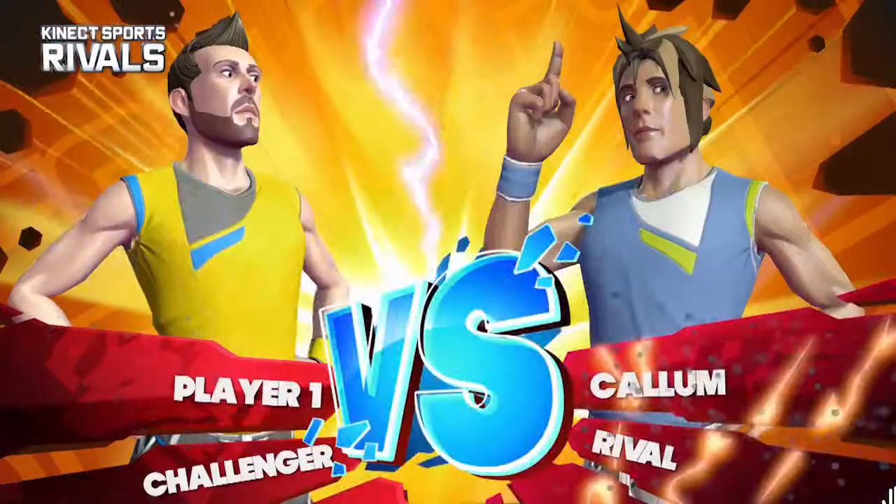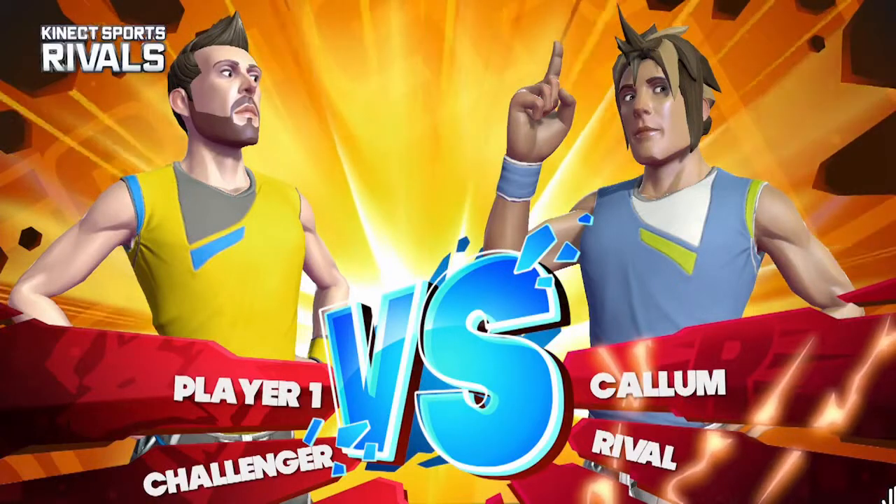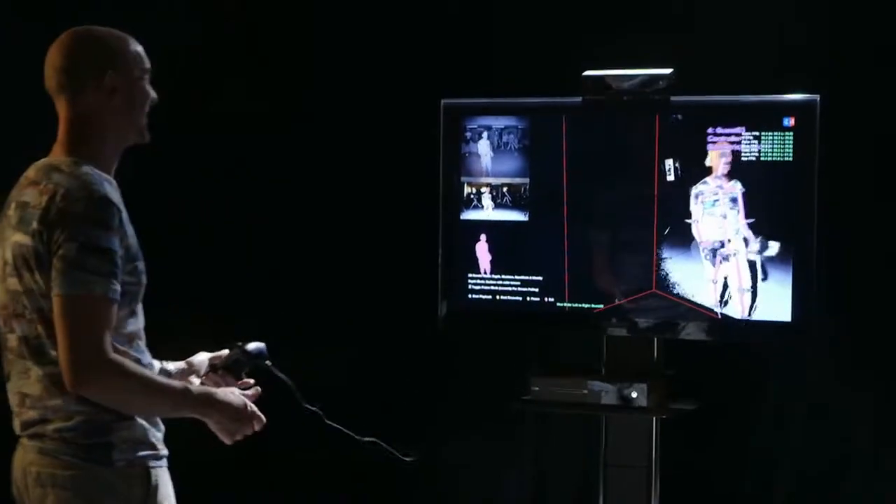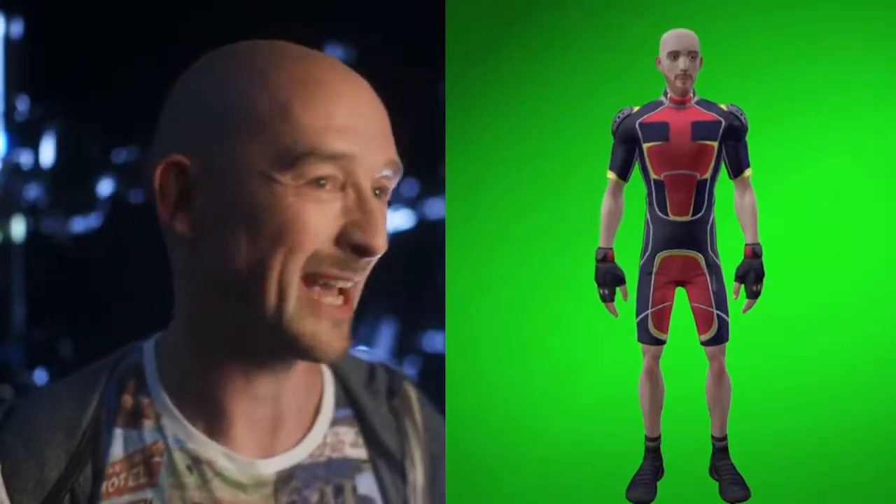When I play, my Champion will represent me in the world. And when I play against you or anyone else in the world, I'll play against your Champion. Seamlessly, effortlessly — now it's more about just wanting to get into the game and play it.